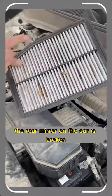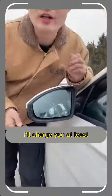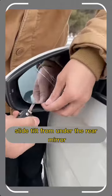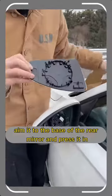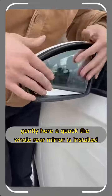Third, the rear mirror on the car is broken. If you go to the 4S store to change it, they'll make you replace the whole assembly and charge at least 1800 yuan. In fact, you just need a car key. Tilt it slightly from under the rear mirror to remove the old lens. Then go online and spend a few yuan to buy a new lens of the same model. Aim it at the base of the rear mirror, press it in gently, and when you hear a click, the whole rear mirror is installed.